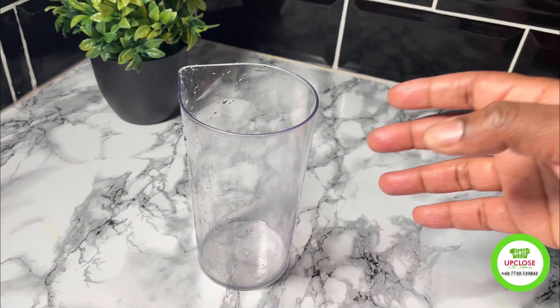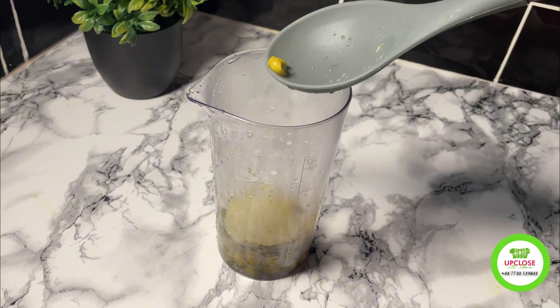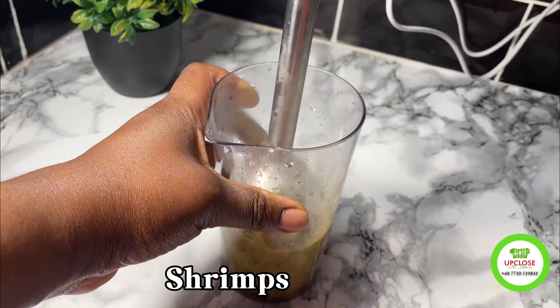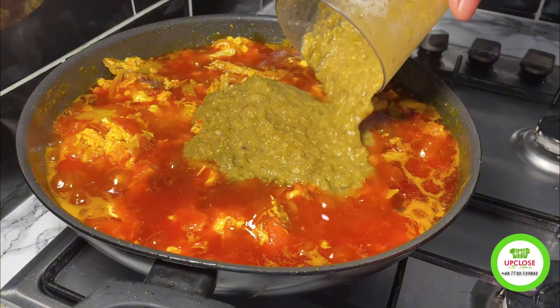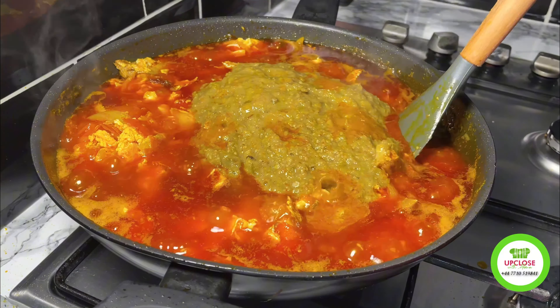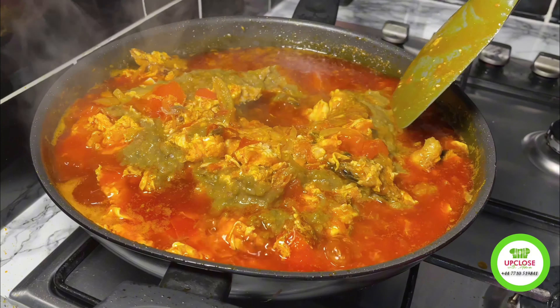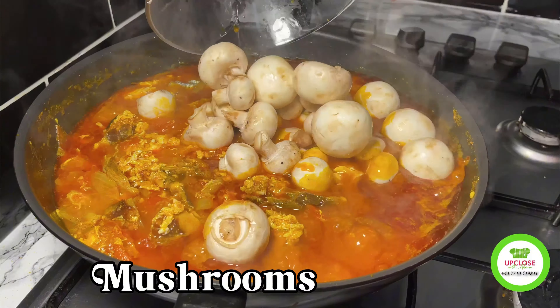I'll then blend my pepper and turkey berries that I boiled earlier and add some shrimps — that's optional — after which I'll blend and add it back to the stew. At this point you could smell all the flavors. I'll stir and add some mushrooms and stir as well.